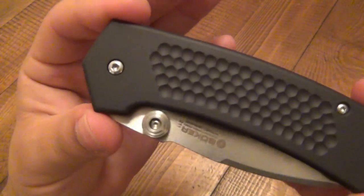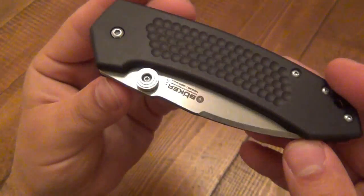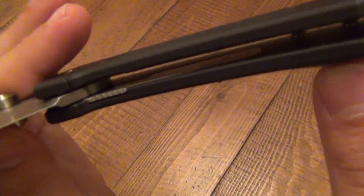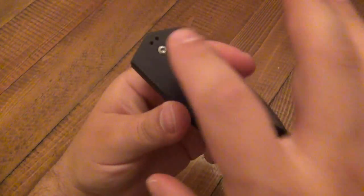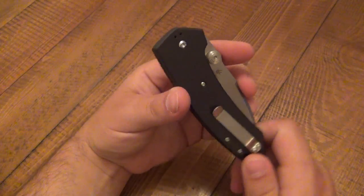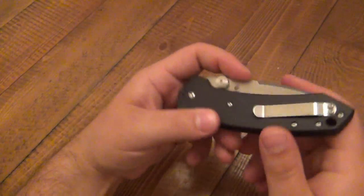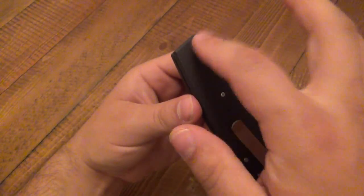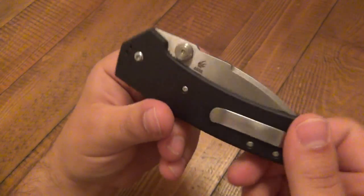As far as the hardware, Torx throughout — very easy to disassemble. I did take this one apart just to look on the inside out of curiosity because of that plate. It's pretty simple — you can literally just see in there and see what's going on. The pocket clip — when you get it stock it's going to be tip-down. I swapped it to tip-up. I did carry tip-down for about three or four days first. It wasn't bad at all, but I preferred tip-up. It is obviously swappable — you can see it's drilled and tapped — but it is not swappable for left-side carry. So it's only right-hand tip-up or tip-down.